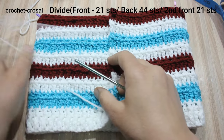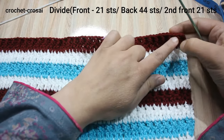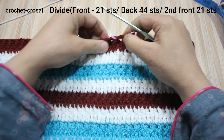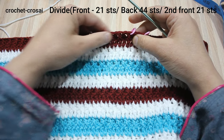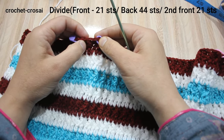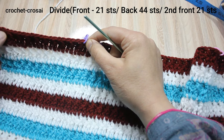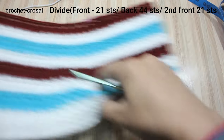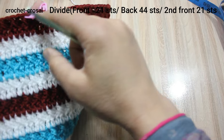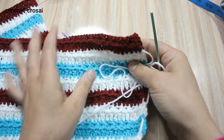This is the front, this is the front, and this is the back side. Here: 21 stitches marked for the front, skip 2 stitches for the arm, then 44 stitches for the back side, skip 2 stitches for the arm, and 21 stitches marked for the second front. Now, from here, add the same pattern for front, back, and second front — skip 2 stitches in the middle for the arm.